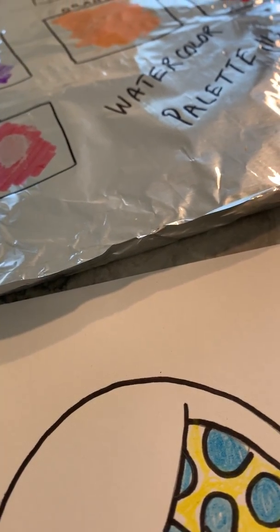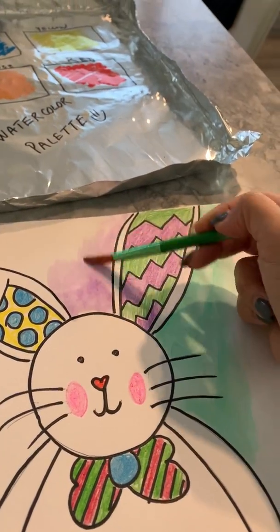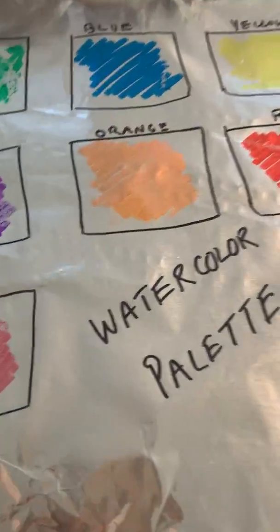Super fun, super easy way to create your own watercolors out of washable markers. Have fun creating!